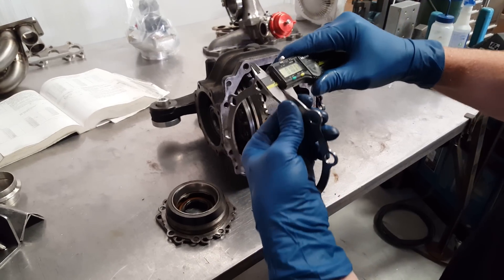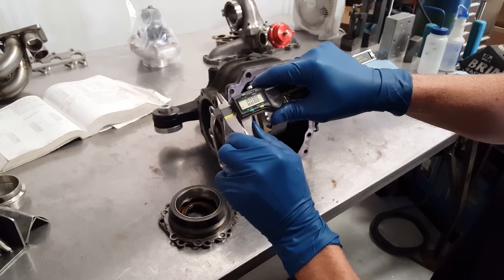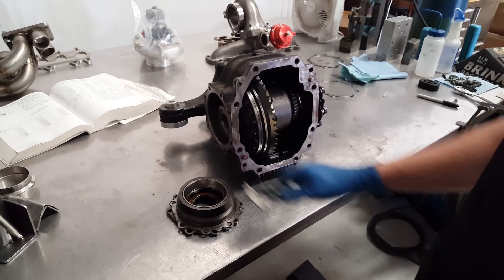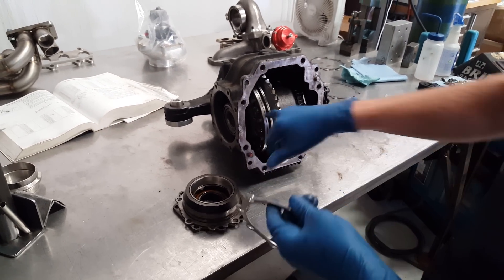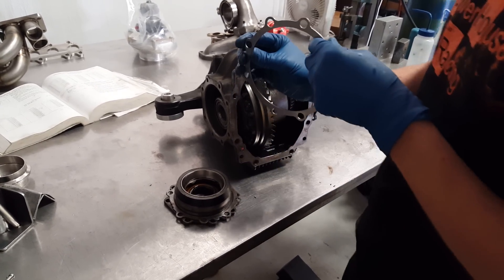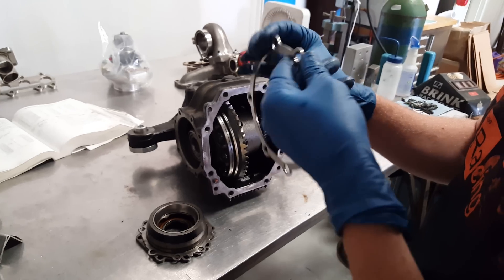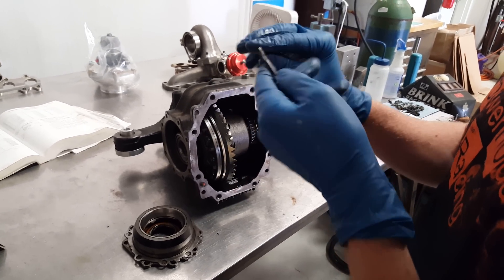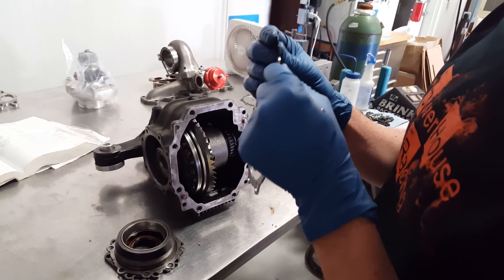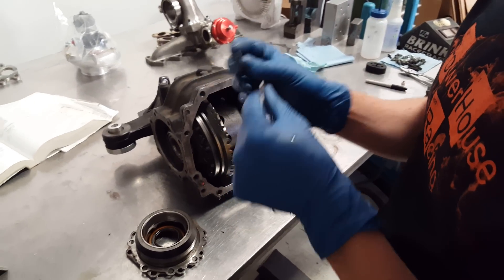I've already peeled a couple layers away on this one, and you can see the thickness we have — about 0.088" on this one. In this particular case, I'm doing the backlash side first, which is the ring gear side. I needed about 0.070" around there. What we'll usually do is just peel away until we get pretty close. This starts at 0.091", and you want to get pretty close to where you need to be. You probably want to stay a little bit thicker than what you're estimating so you can check it — it's always better to be thick because you can't put the layers back on, you can always pull them off.